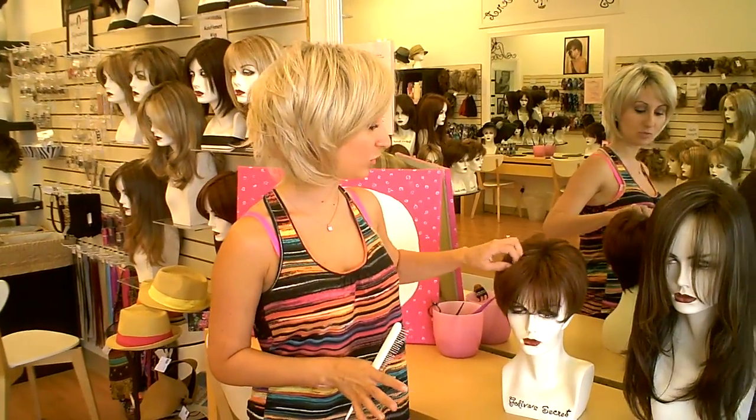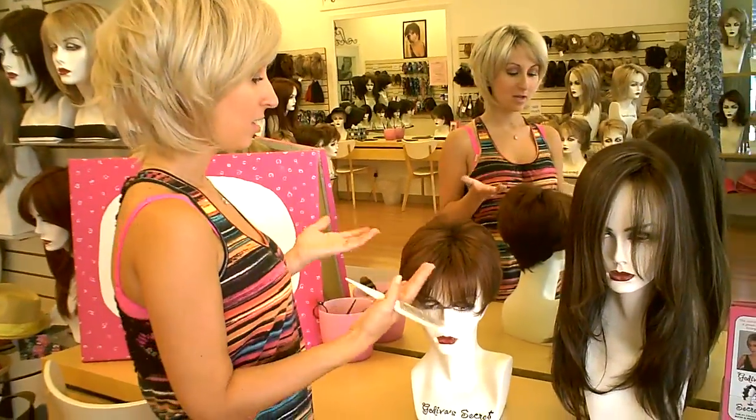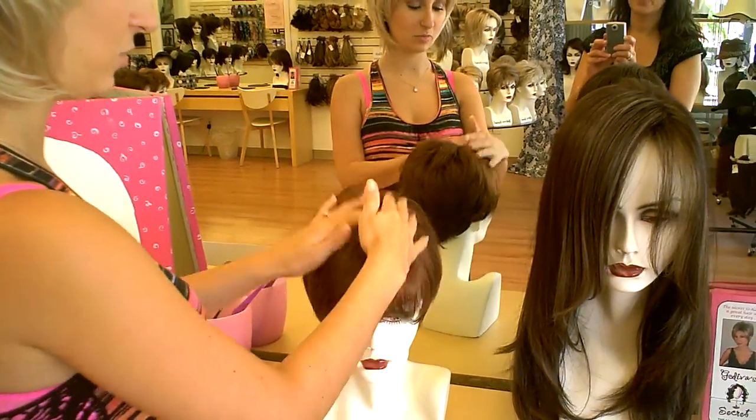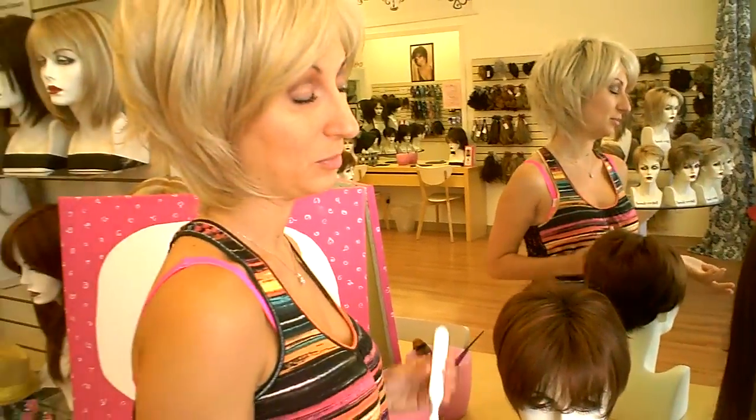Hi, I'm Danielle at Godiva Secret Wigs and this video is going to talk about how to brush your wig. One of the first things is you never want to have your wig laying really flat. Sometimes just from wearing it, without even being conscious of it, you'll kind of be patting your wig down while you're wearing it and it ends up being flat like this, which looks a little more wiggy.